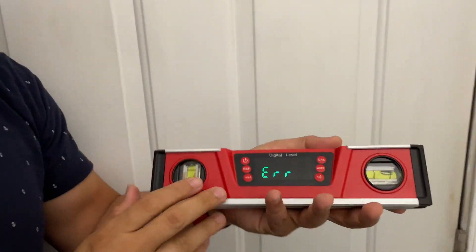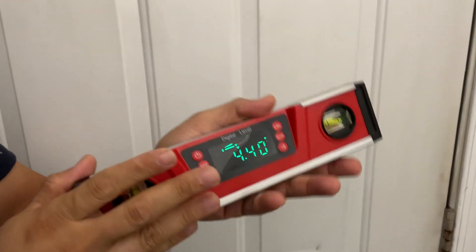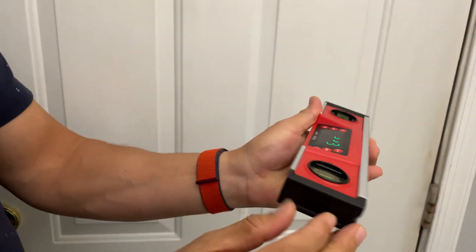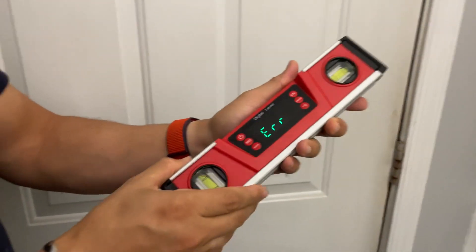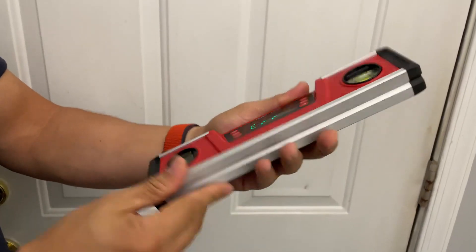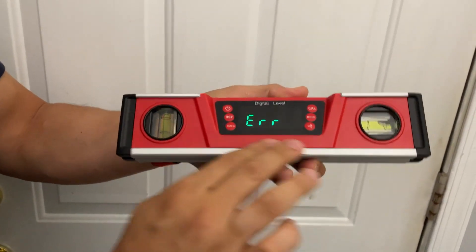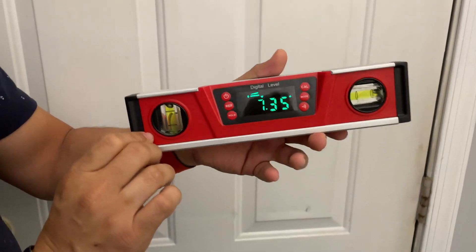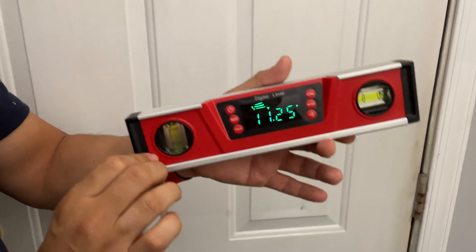In my hands this feels really durable. I've dropped this thing several times — it's got rubber protection on it and is made of durable metal and very heavy plastic. So if you're in the market and looking for a digital level, I can't recommend this one enough.